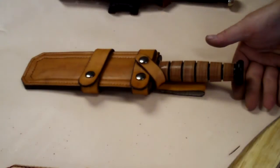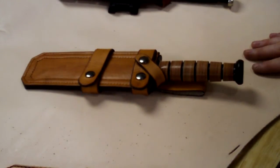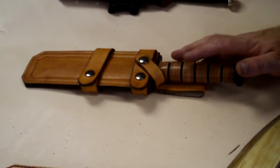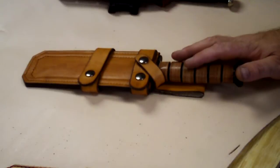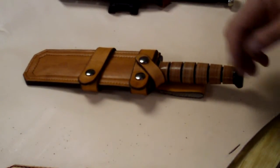Hey gang, this is Aaron with Red Scorpion 6. I wanted to go over a new product that we've got coming out. It's going to be available on our website redscorpion6.com, all spelled out. I'll have it in the description so you can link to it.